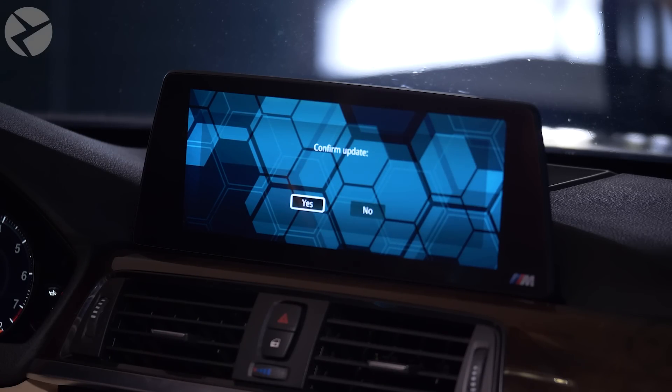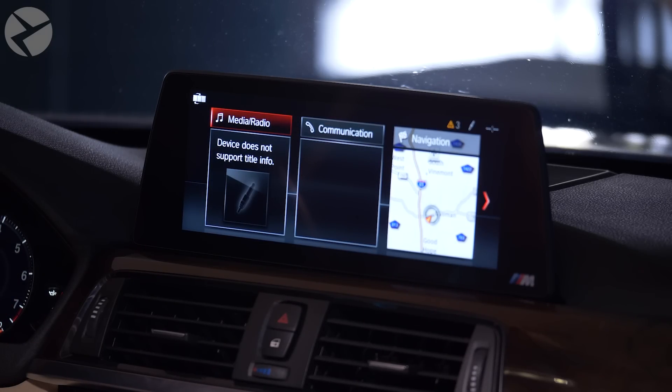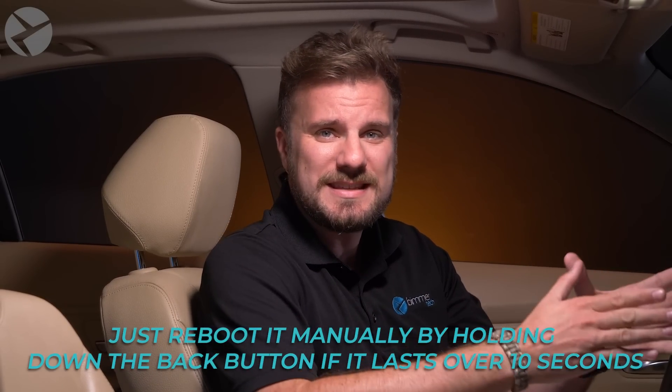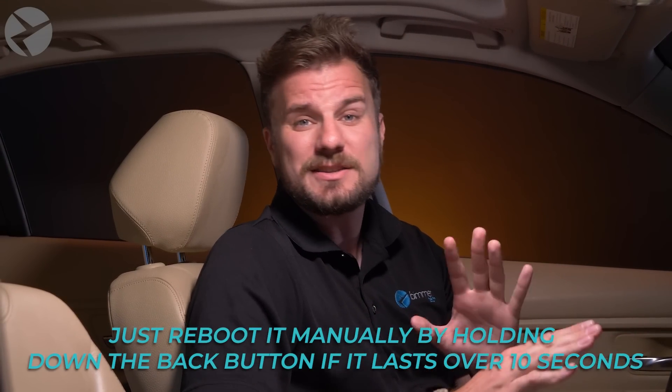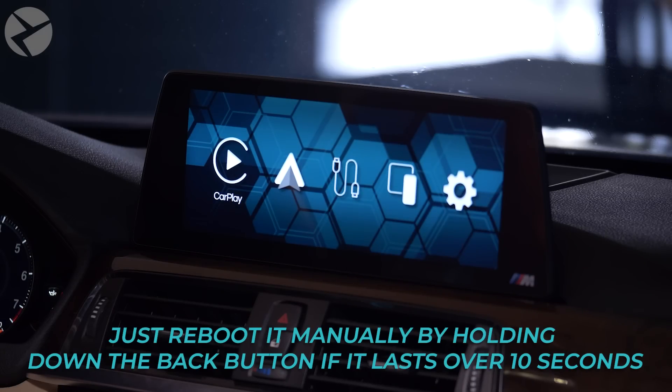Select System Update and confirm — hit Yes. It's going to go back to the main iDrive screen. In about 10 seconds or so, you're going to see a progress bar pop up. Once that's done, your MMI will reboot. Update complete — rebooting. And there we are with the new screen. If during this update it gets stuck on the screen that says update complete rebooting for longer than about 10 seconds, don't worry — you can just restart your MMI manually by holding down the back button for a few seconds until it reboots.